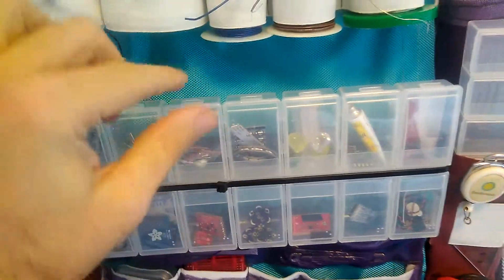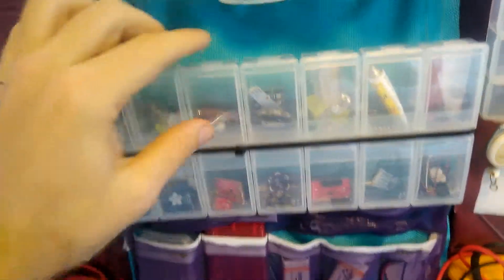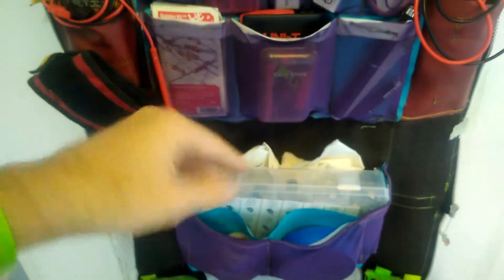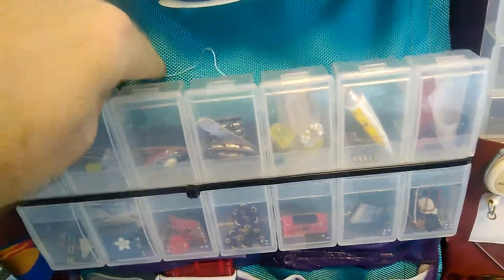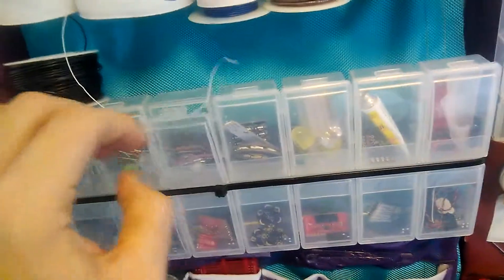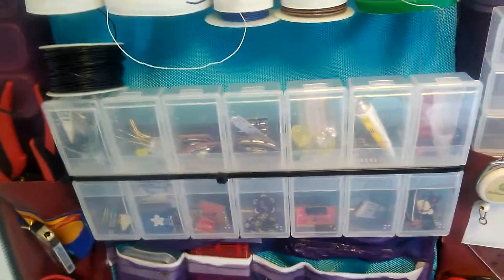I wanted to have something like the sliding plastic drawers that you have in a normal laboratory — really quick, visible access to small components without having to go into a box, pull it out, and open the whole thing at once. I saw these at a really cheap store called Daiso, and what's nice is they have this lip inside here, and each of the boxes have individual containers.